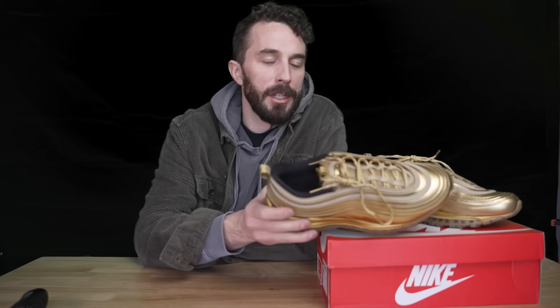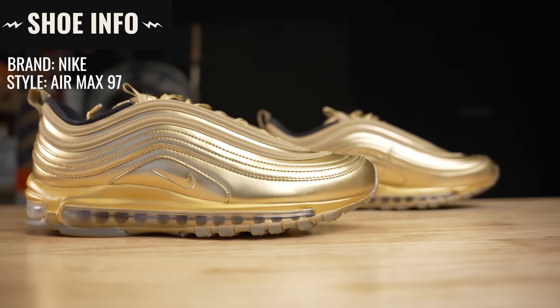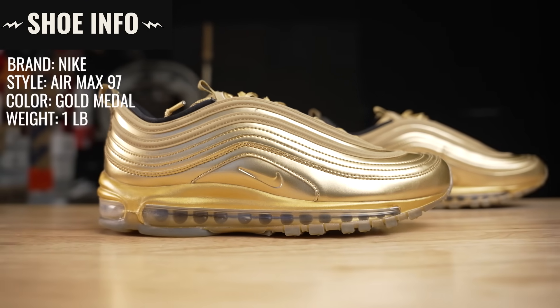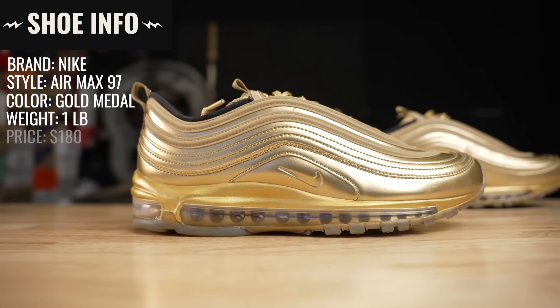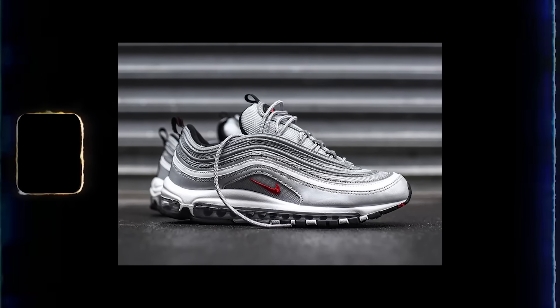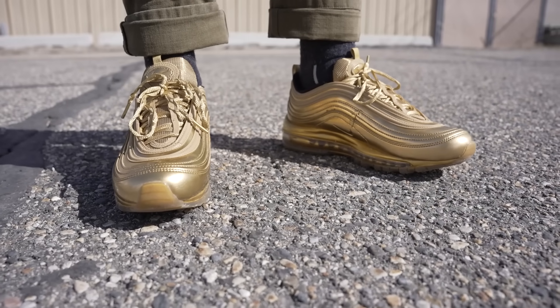So now let's go over the shoe information. The brand is Nike, the style is the Air Max 97. The colorway I have is the gold metal version. They weigh one pound even, they retailed for $180, they're made in Vietnam, and the original release of these shoes was 1997 with the silver bullet colorway. But this version, the gold metal version, came out in 2020 for the canceled 2020 Olympics.